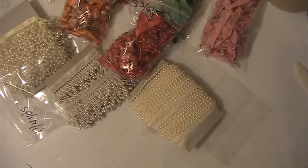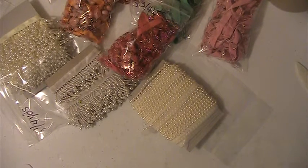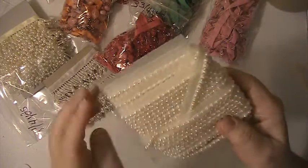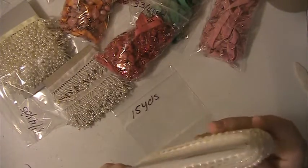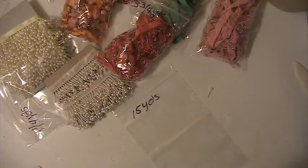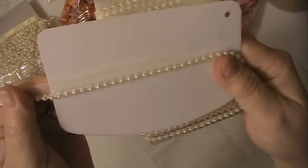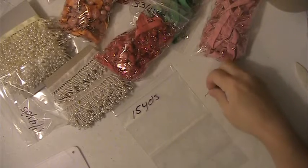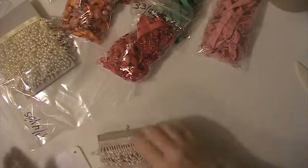There's two yards of that. This one here, there's 15 yards of this and it's like a pearl and tulle trim and it's kind of an ivory color. 15 yards of that one.